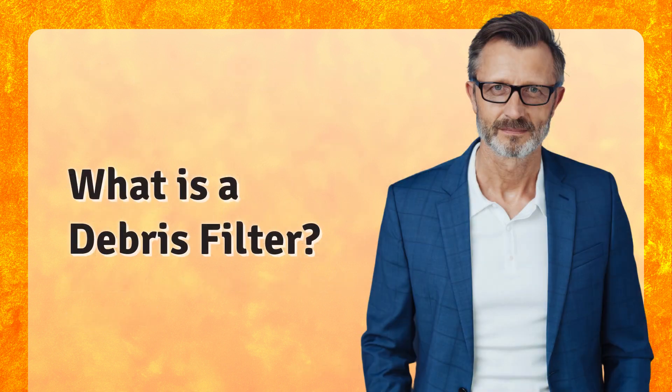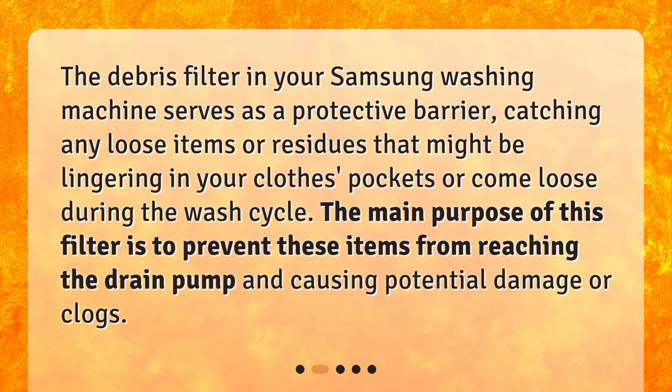What is a debris filter? The debris filter in your Samsung washing machine serves as a protective barrier, catching any loose items or residues that might be lingering in your clothes' pockets or come loose during the wash cycle. The main purpose of this filter is to prevent these items from reaching the drain pump and causing potential damage or clogs.